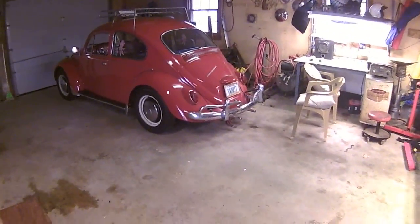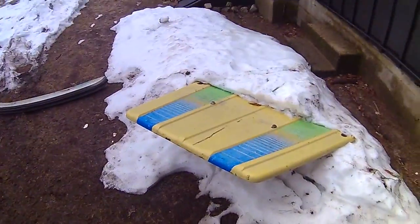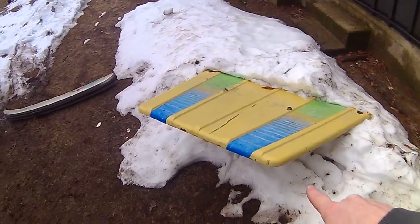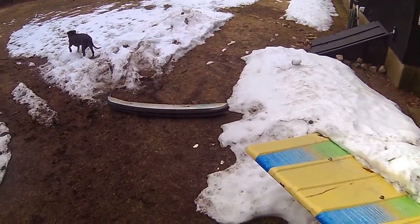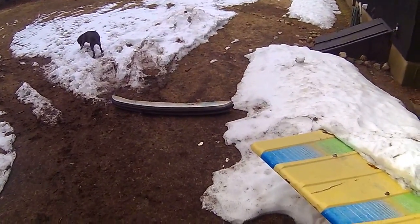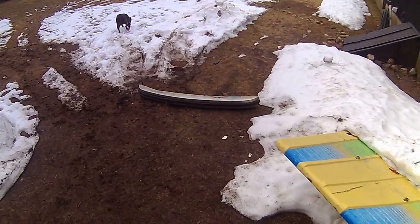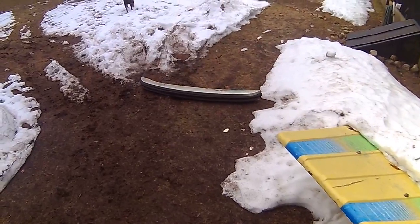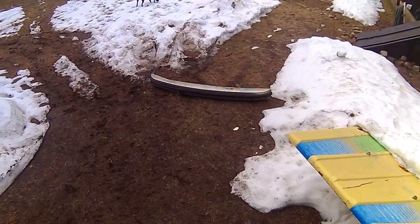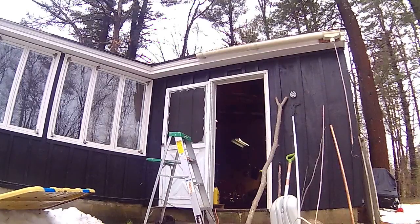Hey guys, welcome to the VW Nut Garage. Let me show you what we're going to get into today. Here are the pieces we're going to need: that's a Volkswagen Thing hood, and that's a Super Beetle bumper. A while ago me and my friend Musty bounced some ideas off of each other, and we're going to see how far we take this.